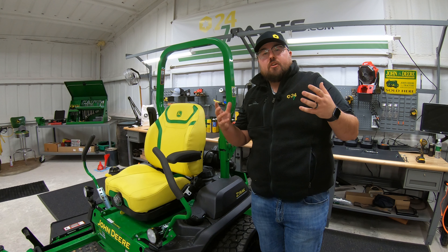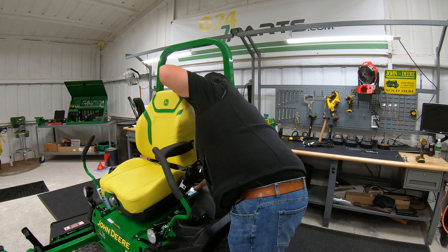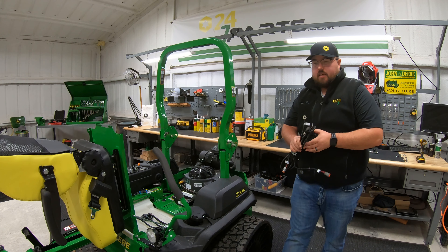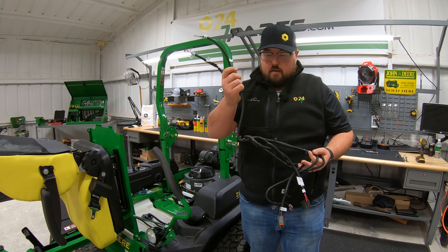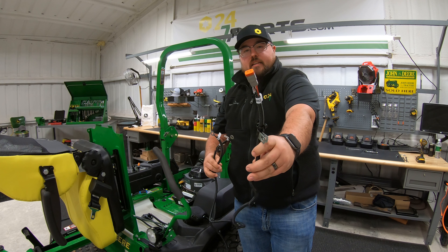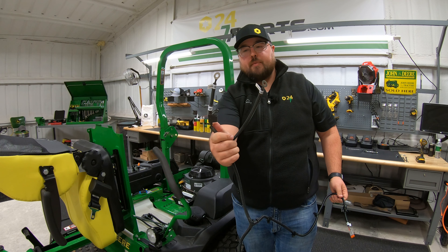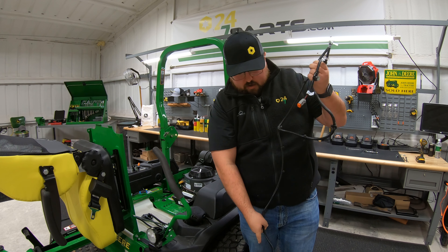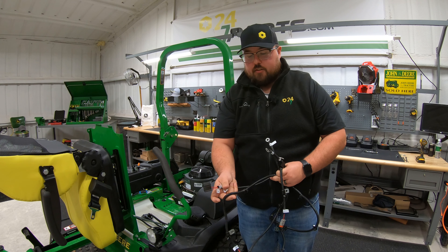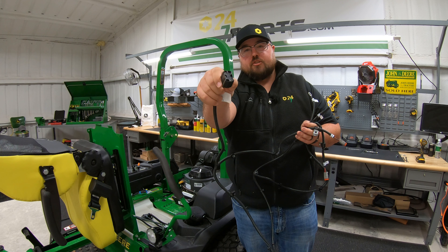Installing the wiring harness is actually a very simple process. First, raise the seat up and get it out of the way. The wiring harness has ends that go into the lights, two ends for the battery cable connections, and the harness runs around the back side of the mower. On the other side you'll have your other light connection and the plug for the switch.